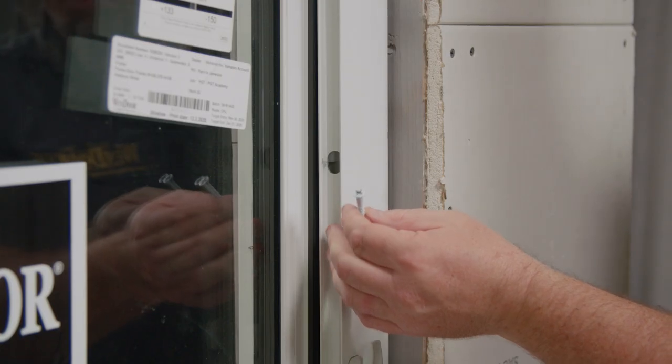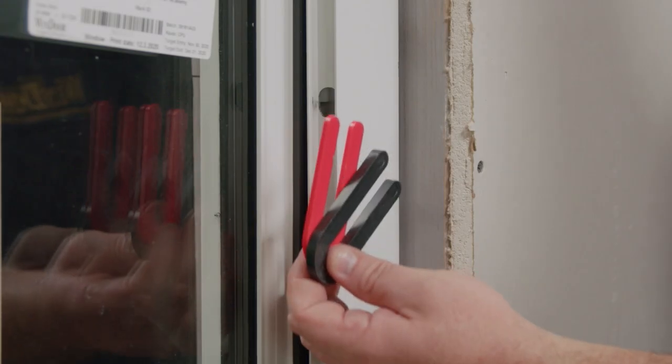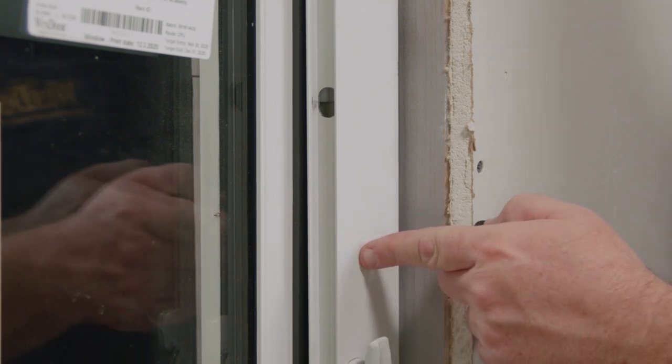Follow the product approval using the appropriate fasteners when anchoring your frame into your substrate. Use shims at every fastener location when needed. The shims are going to fully support the frame as well as help keep it true, level, square and plumb.